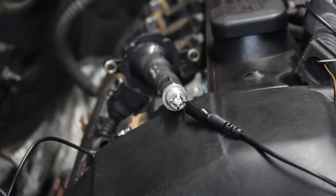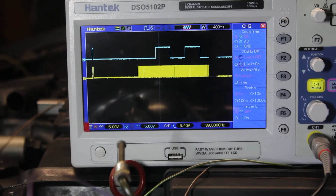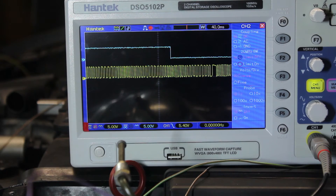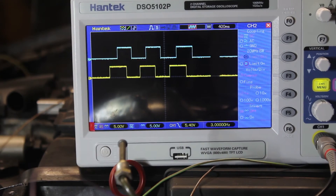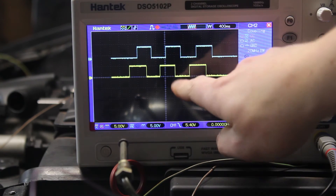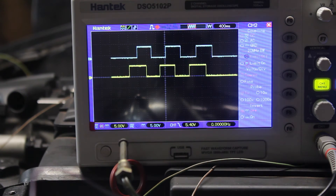I wasn't even seeing a spark at the spark plugs. I checked the major sensor inputs by back-probing, and sure enough, the crank and cam sensors were fine. That looks pretty good — you can see the missing tooth right there on one of the cycles. The yellow is the exhaust cam and blue is the intake cam, so it's going exhaust and quickly intake, which makes sense. It should be right in the middle at this transition, but it might look skewed because the engine speed is dipping. Either way, it's getting a good signal, and that's the important thing.